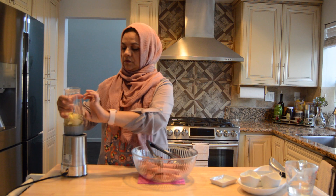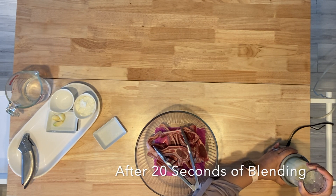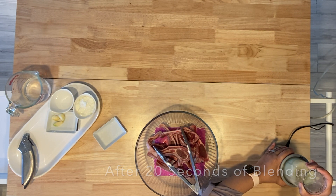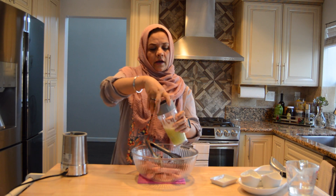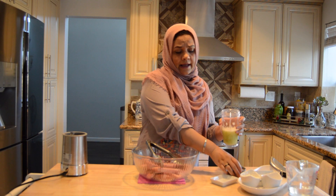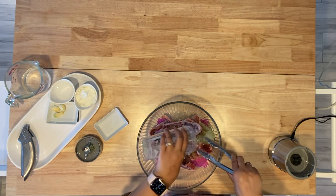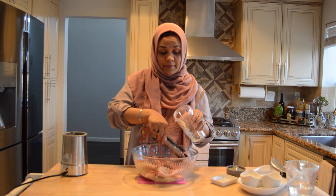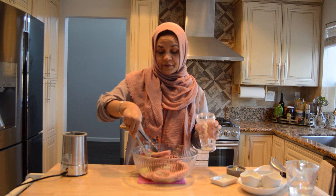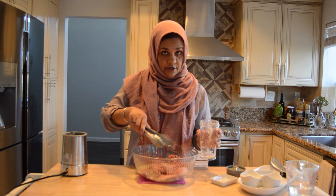Here we go. This is our blend. We will add a little bit of salt. We will marinate the chops in this liquid for half an hour, then we will discard the liquid after the marination is done.